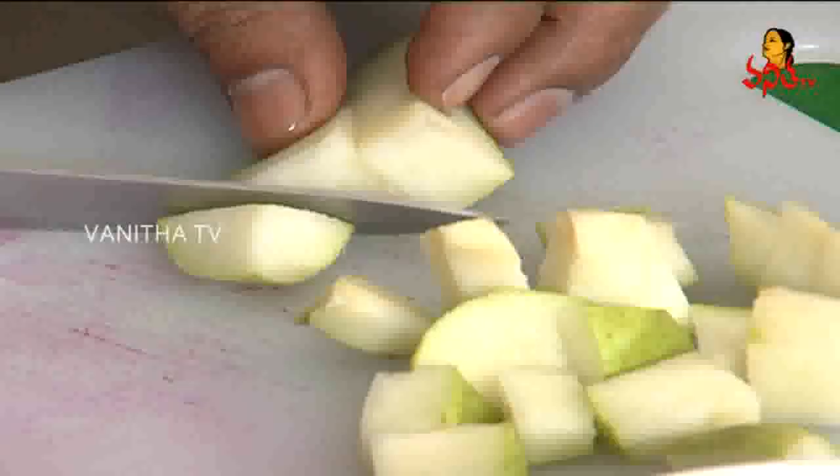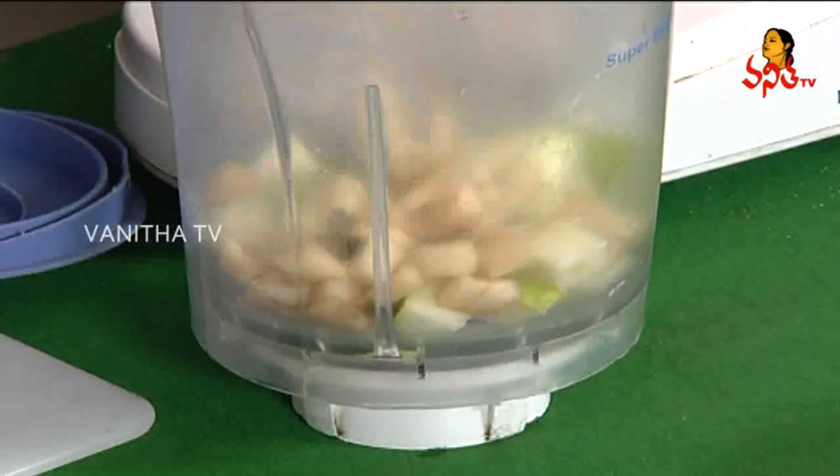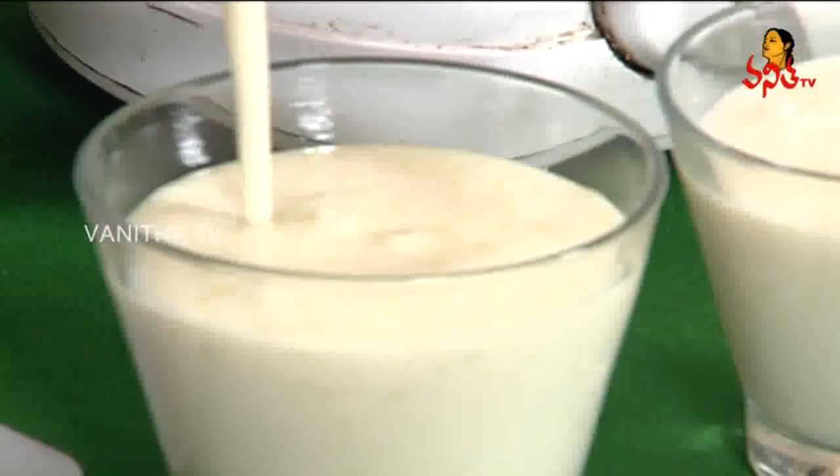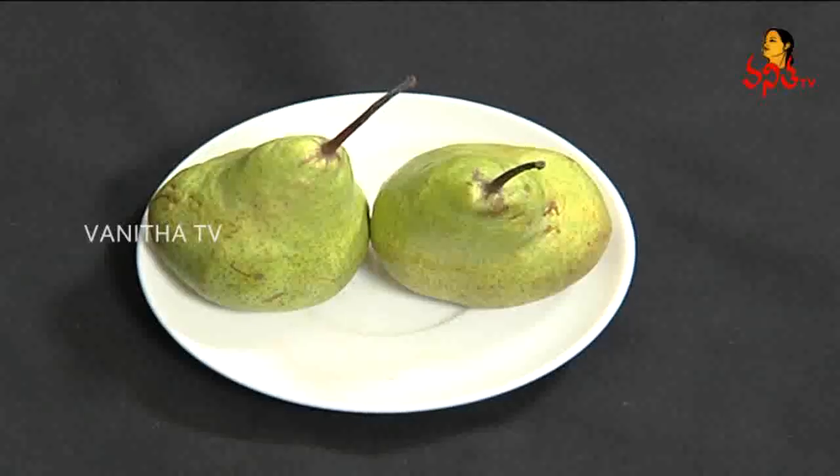What's your name? Piers juice. Now we pour the juice. Then we pour the juice as well. Add the juice.